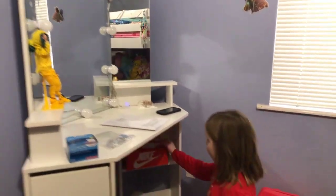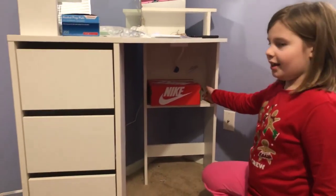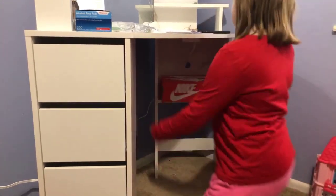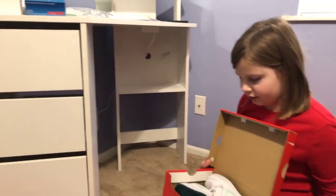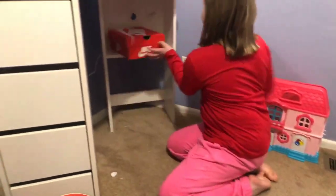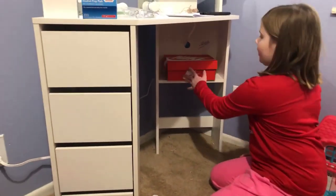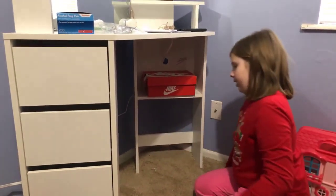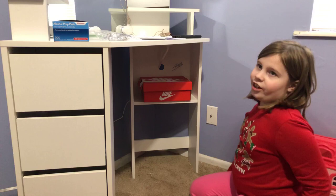Down here is like a little shelf right here, with my brand new Nike shoes in there. They're a bit dirty. New Nike shoes stay right here. I'm not sure what I'm gonna do with the rest of this space, but I'll figure out something.